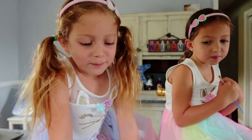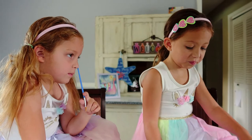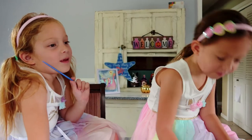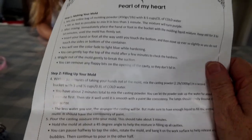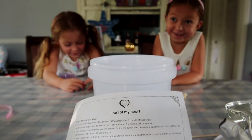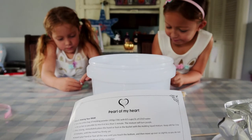Smells good? What's it smell like? Donuts. You guys seem super excited. You're not excited, Maya? I am. Now you're excited all of a sudden? Alright, let's read the directions. Wow, there's a lot of directions here. Let's get started. That didn't sound very enthusiastic, but I appreciate your enthusiasm.